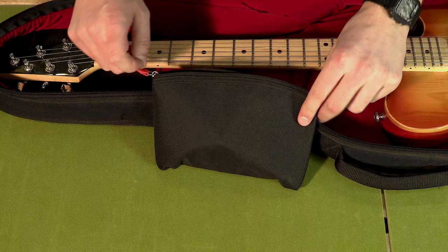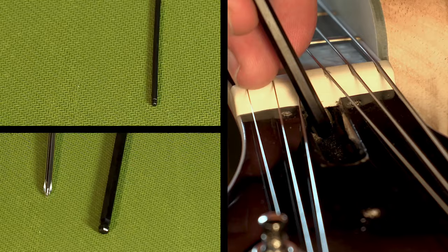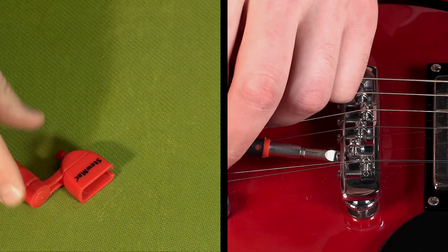Much like a car, guitars require routine maintenance as well. You're going to have to make a few small adjustments every once in a while if you want your guitar to keep playing the way you like it to. You may already have a few tools that came with your guitar, but it's always a good idea to keep a little tool bag or collection of tools in your case. The three most common things you'll need are an Allen wrench or socket wrench to adjust your truss rod, smaller Allen wrenches or screwdrivers to adjust your action and intonation, and a string winder and string cutter to change your strings on the fly.